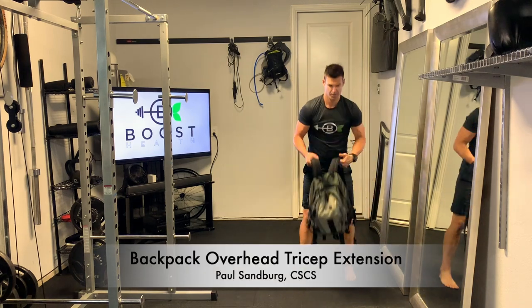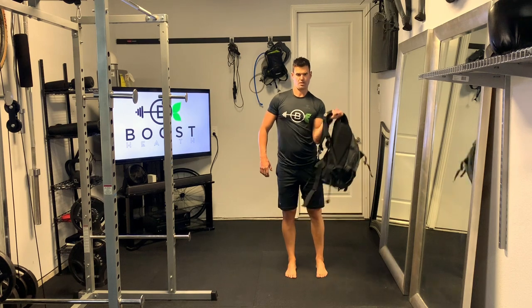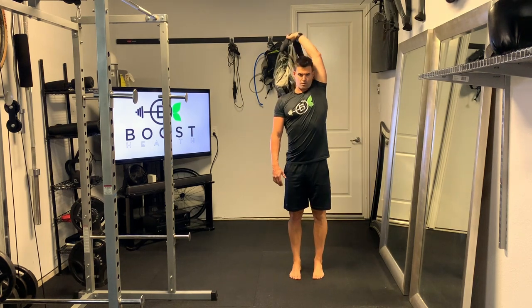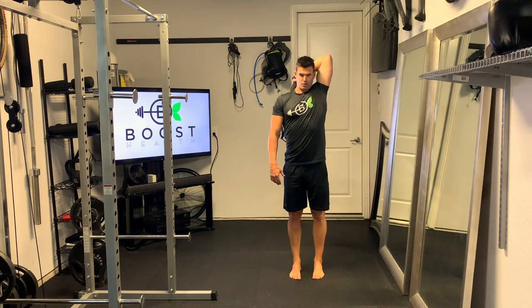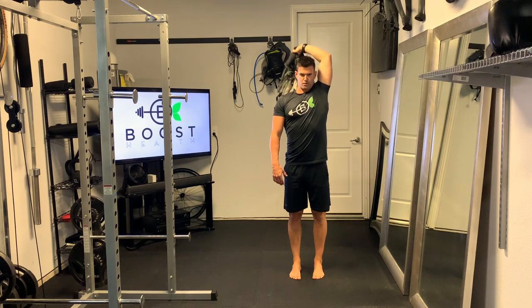This is a backpack overhead tricep extension, and for this we're just trying to help folks solve for working out at home without any equipment or with limited equipment. You can just fill up your backpack with a bunch of books or something else to give yourself some extra resistance.